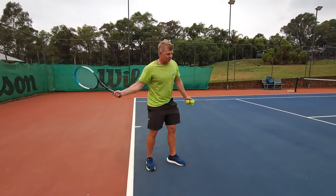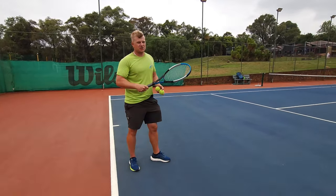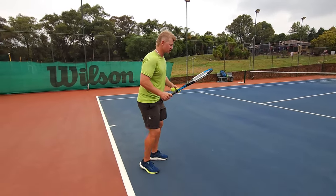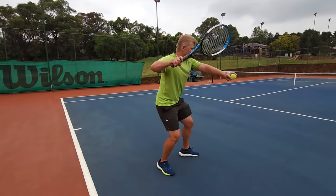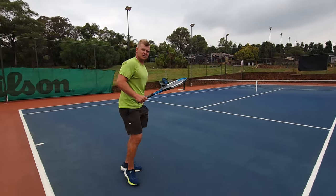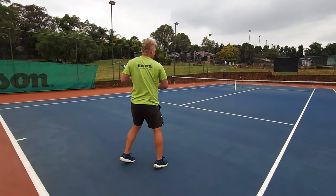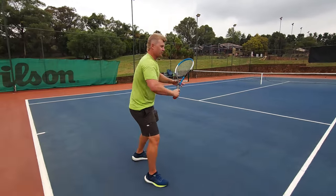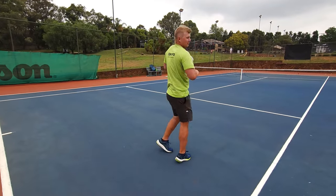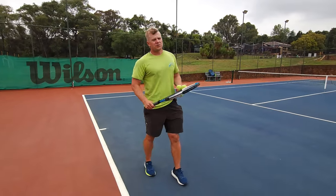Watch out: if you just have a straight swing with the arm and the body is not rotating, you're not going to get acceleration or spin — you'll get flat balls. When you start rotating, even in a closed stance like Djokovic, there's a big rotation to really rip the ball. Open stance works even better for upper body rotation. You need that round, angular swing so you can brush around and over the ball. Rotation is step one for generating lots of spin.